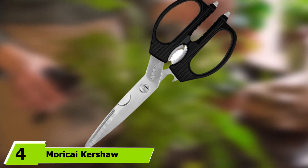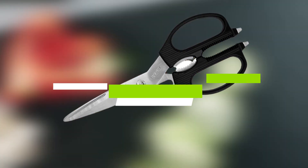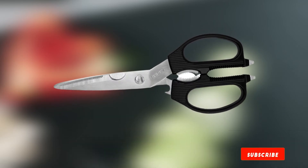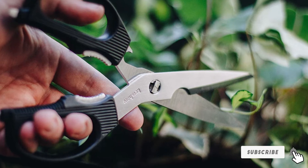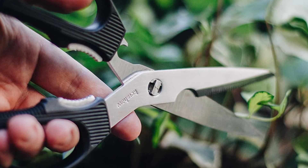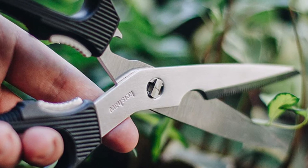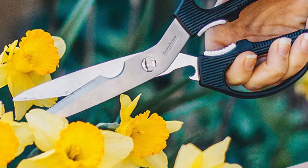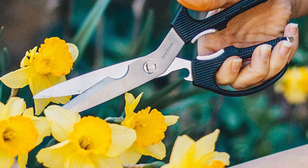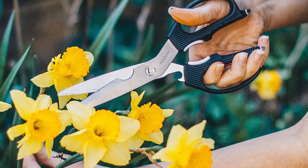Next at number 4 we have the Morikai Kershaw Taskmaster Shears. The quality has been compared to Shun, another well-known company in the culinary world. Due to additional features like the jar opener and screwdrivers, you not only have excellent poultry shears but also a versatile tool for fixing things around the house and gardening. However, the divot can get in the way if you open them too wide and the shears can scratch you, so be careful when using and handwashing them.